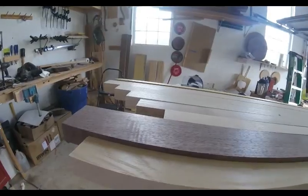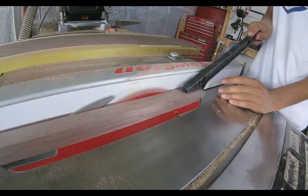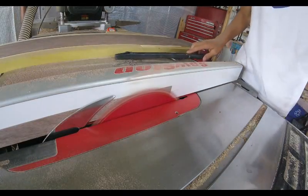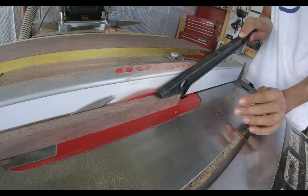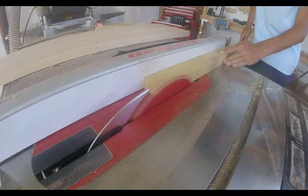Now I need some walnut banding, so I'm running the same piece of wood through the table saw with the same face up against the fence each time to give me a bookmatch appearance. All the grain seems to be replicated.